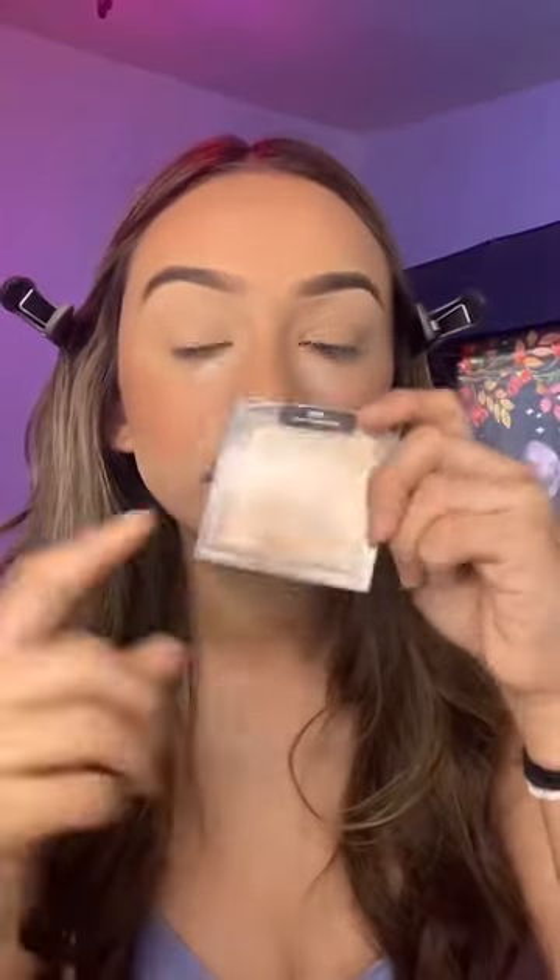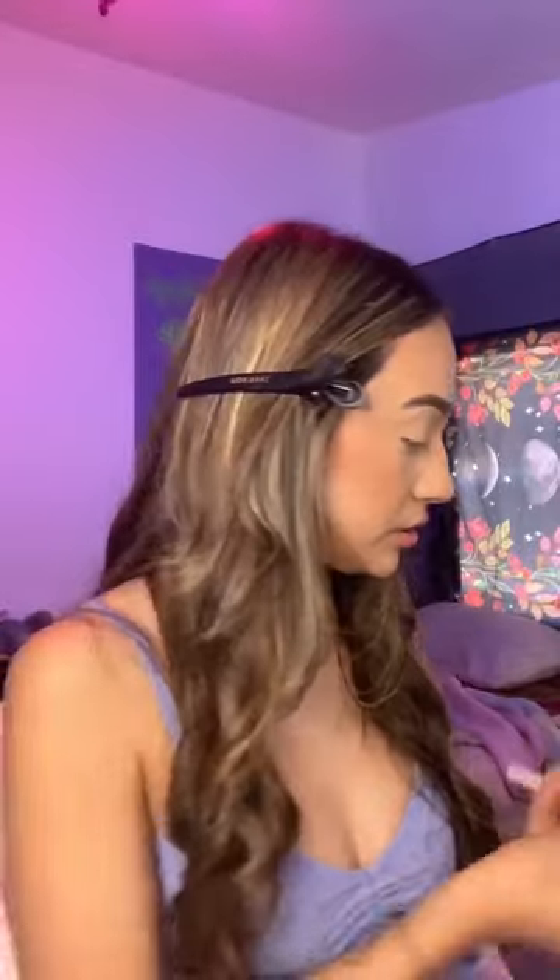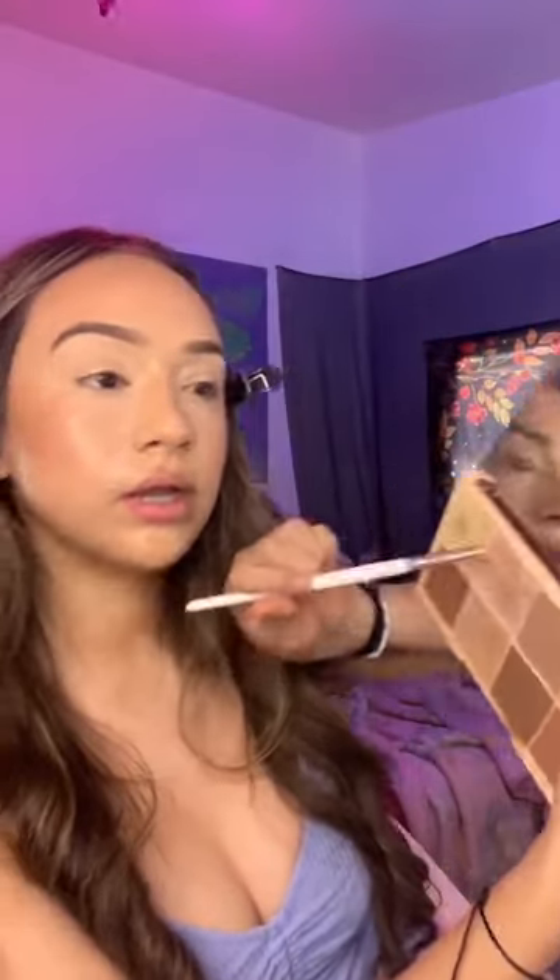These are my favorite highlighters. This highlighter and this pink one in this palette is so bomb. Go to the next part because I'm not on time. I'm just spraying my brush and my face, and I'm using this pink highlighter from this palette.